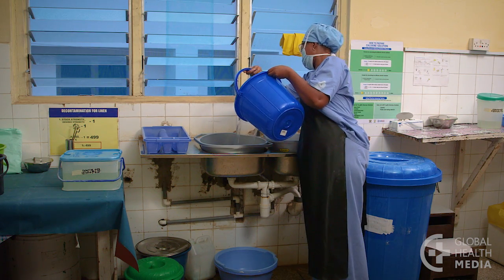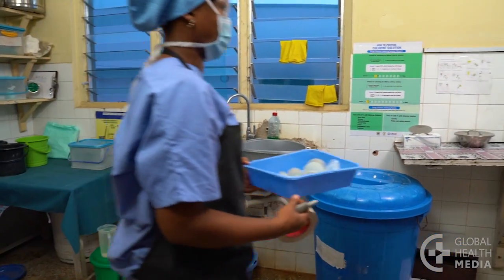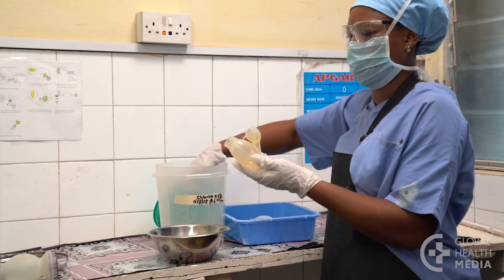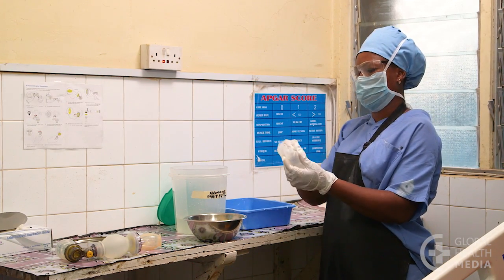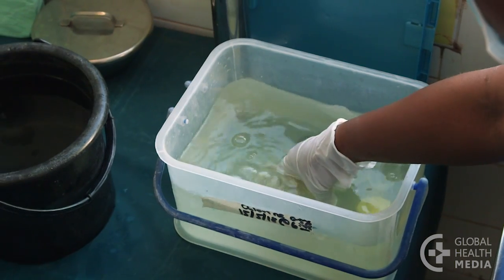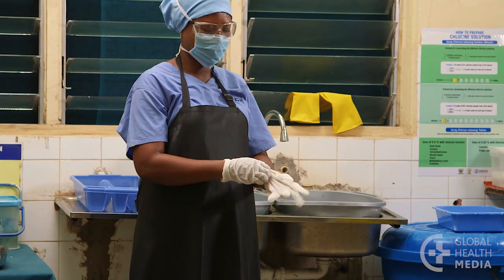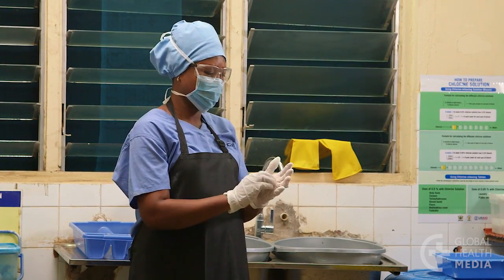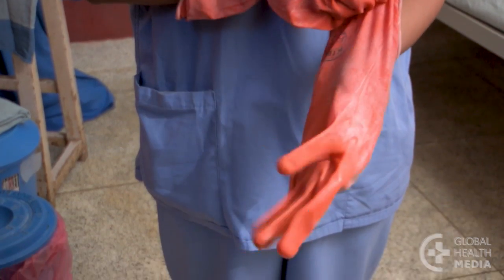The first step is preparation. Organize the room into a separate clean area and a dirty area. Wear protective clothing to protect yourself from harmful germs on the equipment and any splashes of chemical. You'll need boots, an apron, gloves, mask, eye protection and a cap. You can wear clean exam gloves or utility gloves at this step.